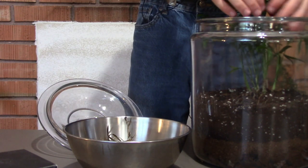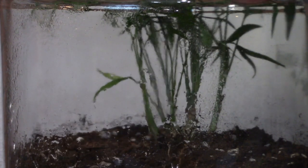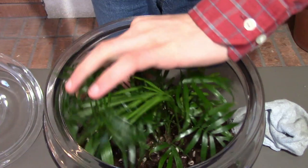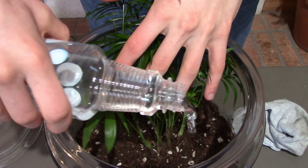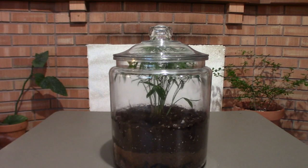Now spray the glass and then use a rag to wipe down the sides to remove the water. Be careful not to spray too much water on the glass. After that, you might need to add some water — be careful not to pour too much into the container, just a little bit here and there. Now your terrarium is done; let it sit for a couple of days.